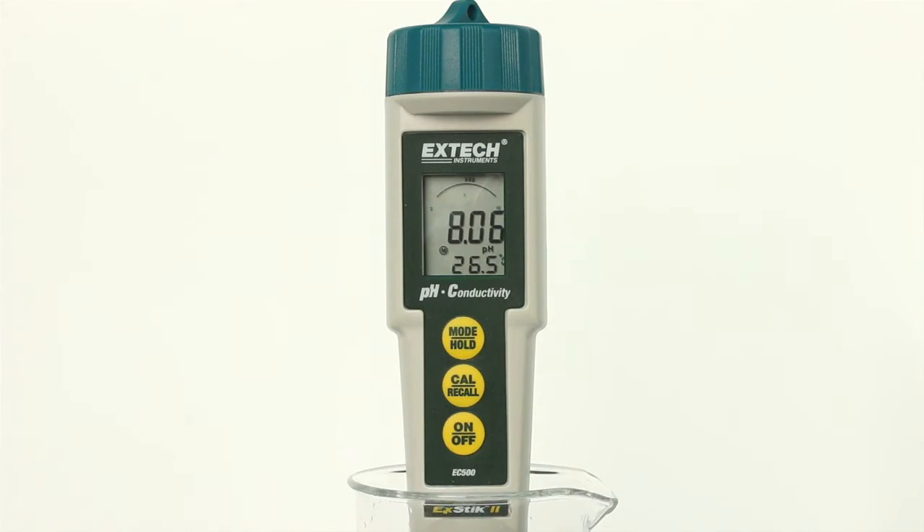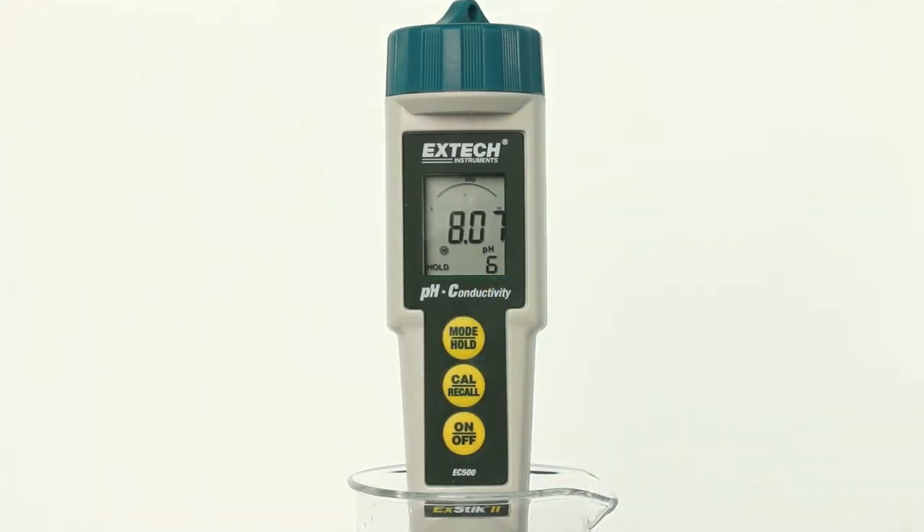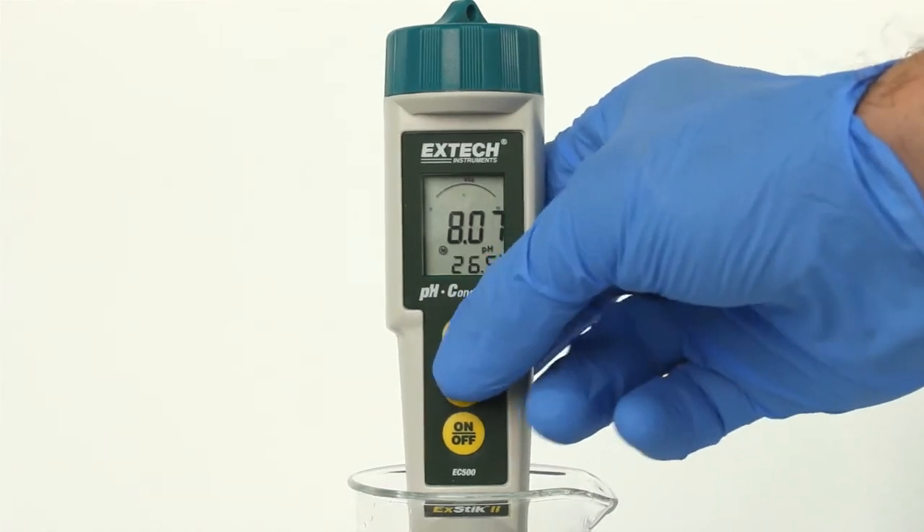Press the mode/hold button to hold a reading in the display; the hold indicator will appear. This also stores the reading. Press the mode/hold button again to return to normal operation.